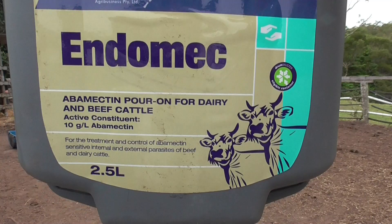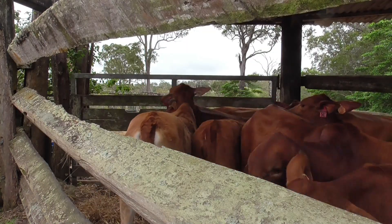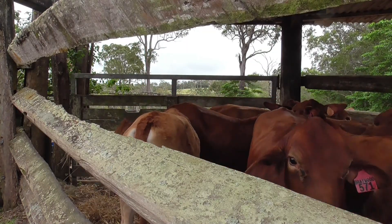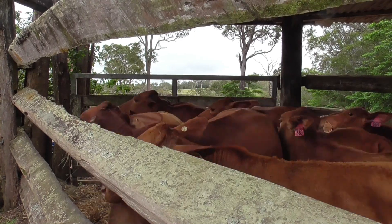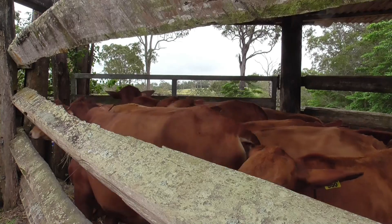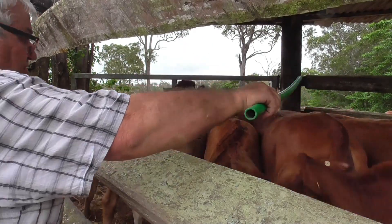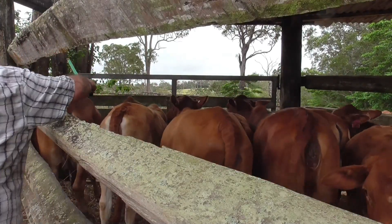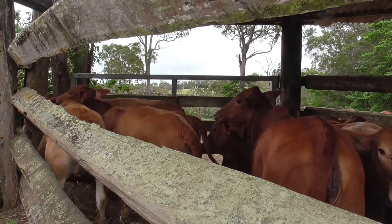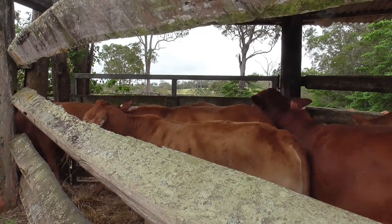This is the particular stuff we're using today. First off we get the cattle in the yard and then we force them into a smaller and smaller area until eventually they go up the race and then they get treated. The Poron process is not a particularly invasive procedure — it's really just poured in a line on their back, and after that they're let go and it just soaks into their system and does its job.